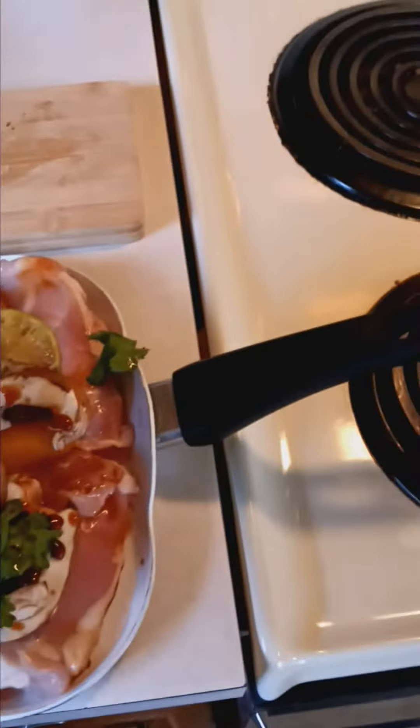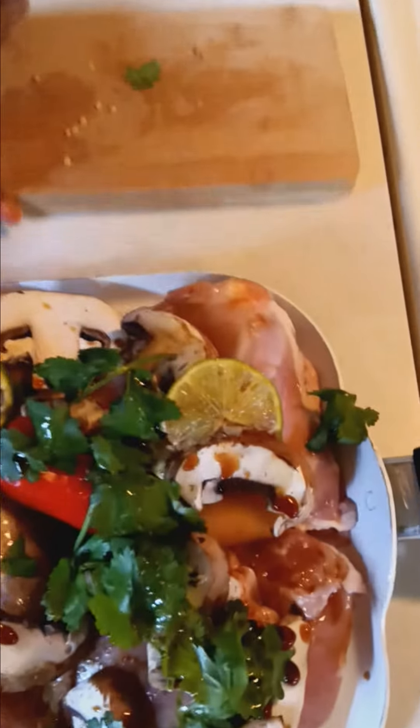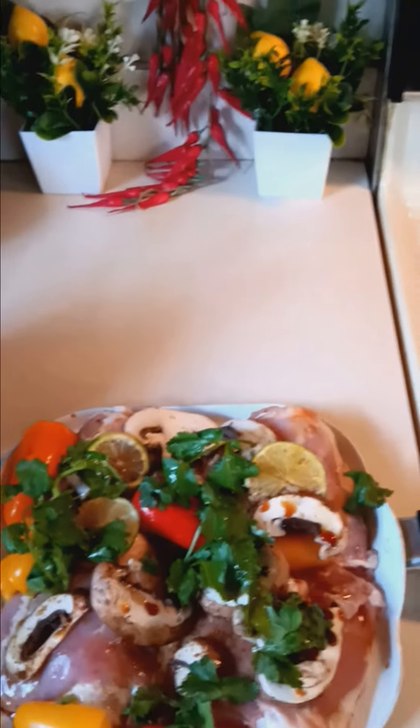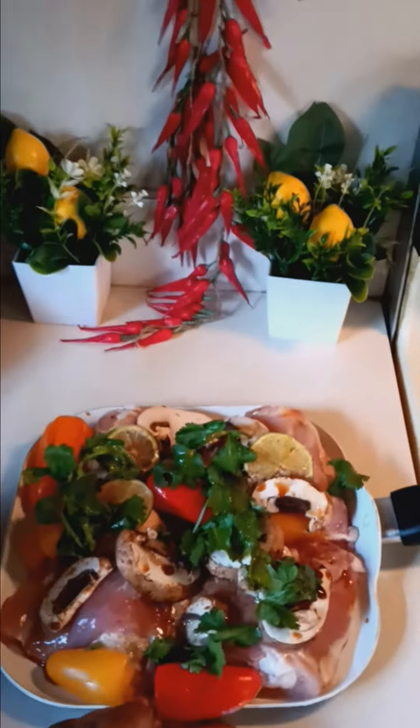Now that that's completed, this will be your meal. And it takes only a good 25 minutes to prepare on the top of the stove. I hope you guys appreciate this presentation, and I hope that you will try it because it makes a wonderful bon appetit.